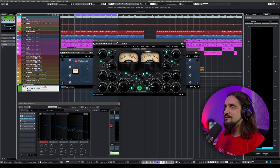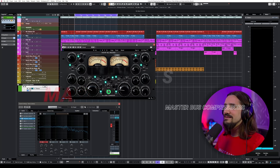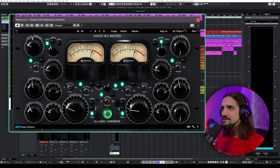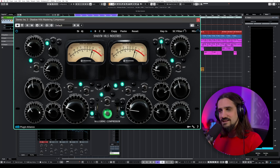The third one is a very different beast — this is the Shadow Hills Compressor. Even just the power supply of the real unit is massive. I've used the actual hardware for a long time. It's a very different kind of compressor: you have an optical compressor first, and then a discrete circuit after it. This allows you to sweeten the sound first and then be a little bit more drastic.